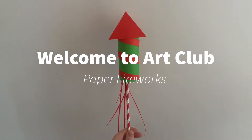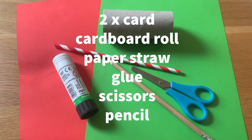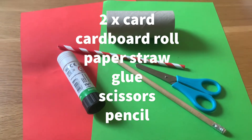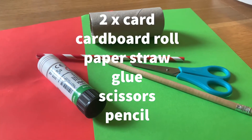For this activity you're going to need two pieces of card in different colours, a cardboard roll, a paper straw, some glue, scissors and a pencil. Now if you don't have a paper straw at home you can use a stick or a spare pencil.